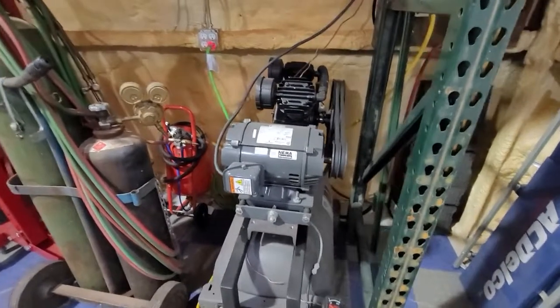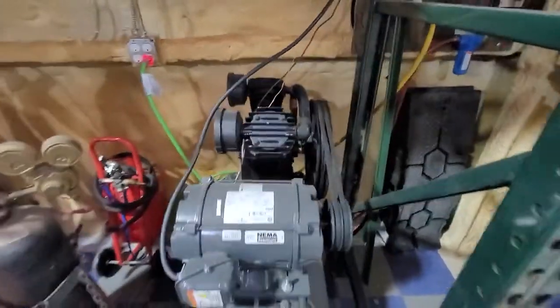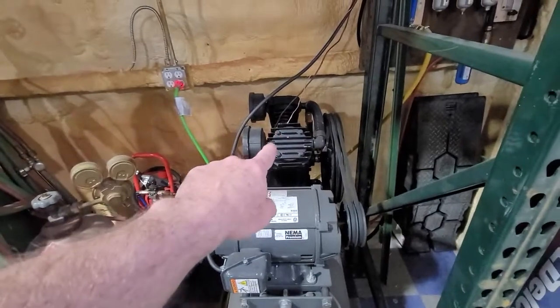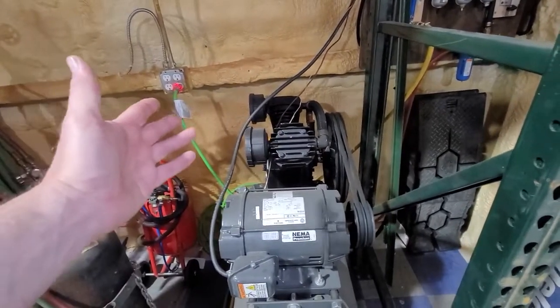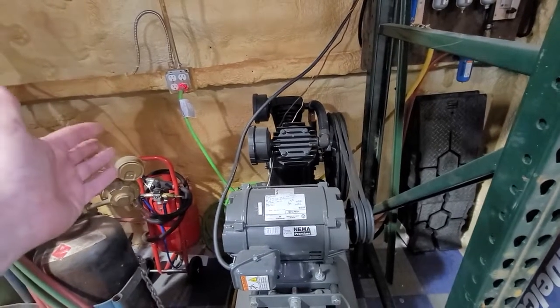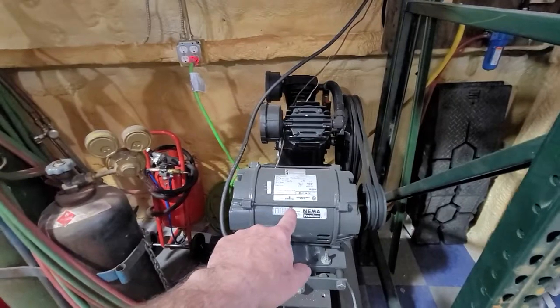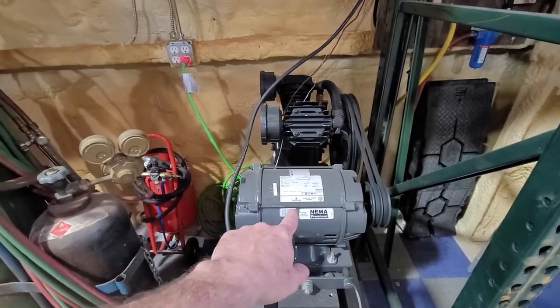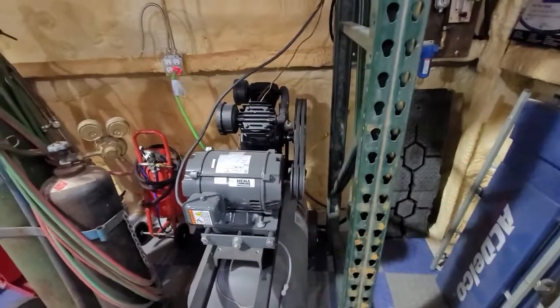So I started putting my own together. I've got a three-phase five horsepower motor and I bought a new pump head from Harbor Freight with a 20% off coupon — sub $200, around $150 I think. The motor I found used on Facebook Marketplace for $200, so now I had a motor and a pump.